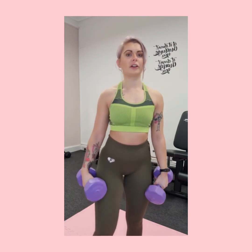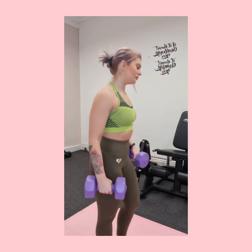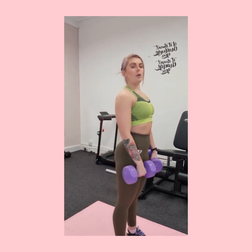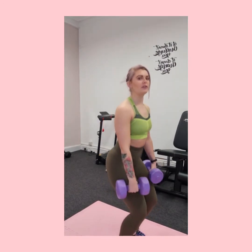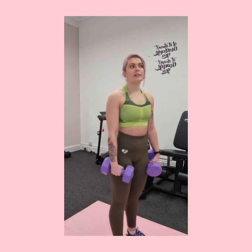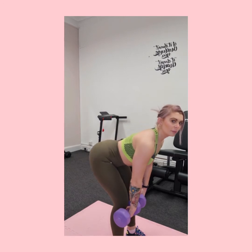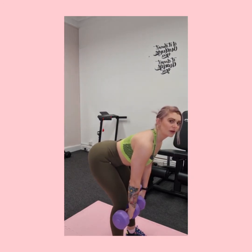Taking your dumbbells or your bar, whatever you're using, you want your feet hip-width apart. What we're thinking about is hinging at the hips — most people want to squat down and bend their knees, but that's not what we're going to do. If you do that, you won't feel it in your hamstrings. We're sticking the bum out and bringing the dumbbells down to just below the knees.